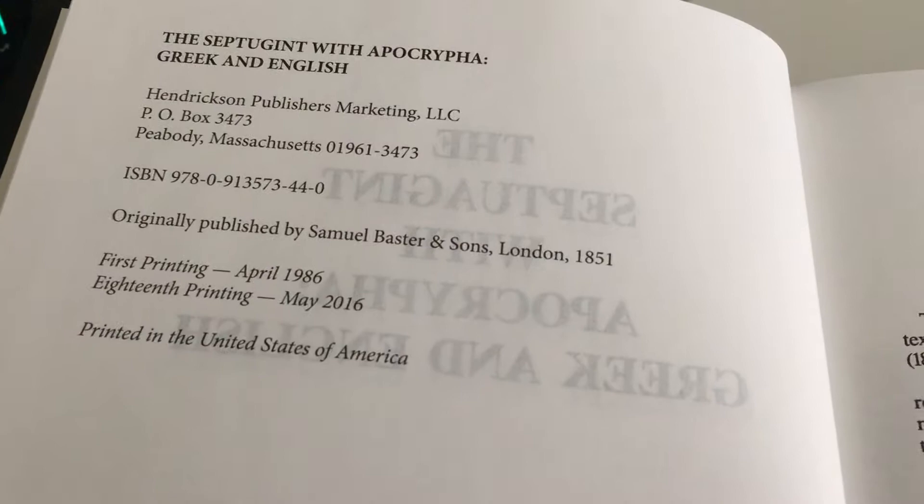This is actually the second one I've had. The first one I had before this actually fell apart. There was a really old one that fell apart, so I bought this one.